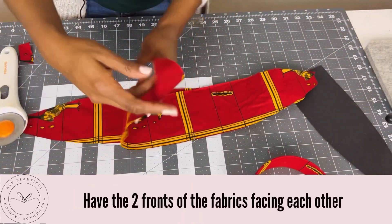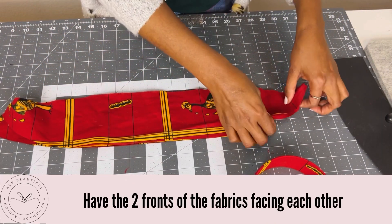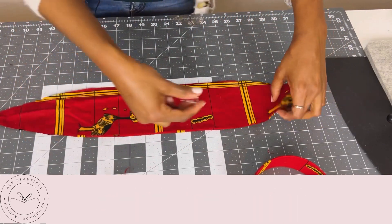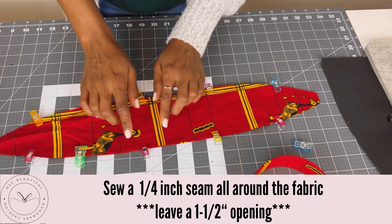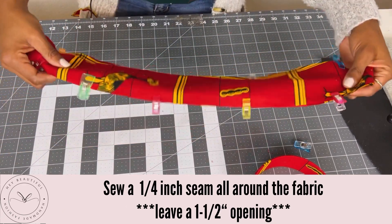Try to find which side is the best side. Basically the two fronts of the fabrics are facing each other and we're going to clip it. We're going to go to the sewing machine — you can either do a quarter inch or a half inch seam, it doesn't matter, it's going to still be good. Let's go ahead and do that.